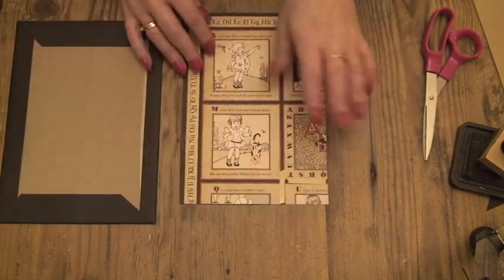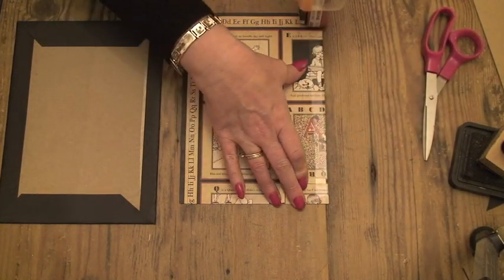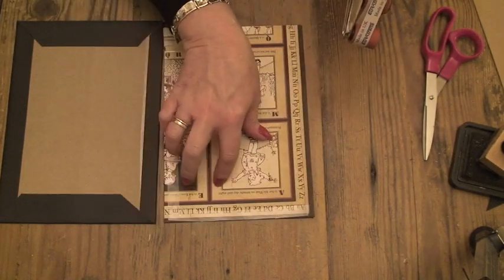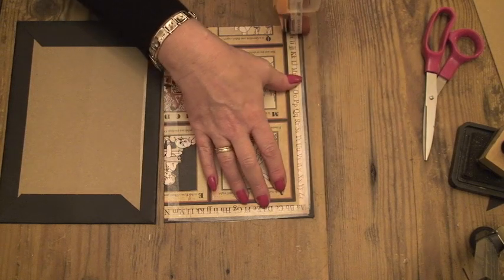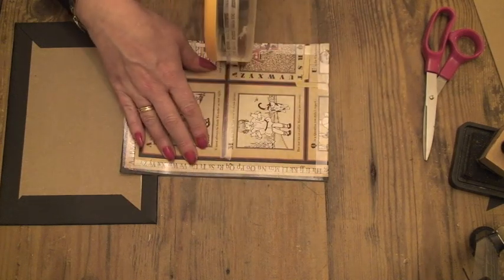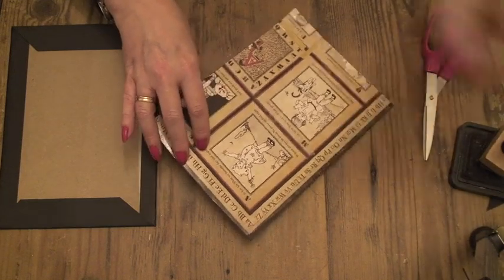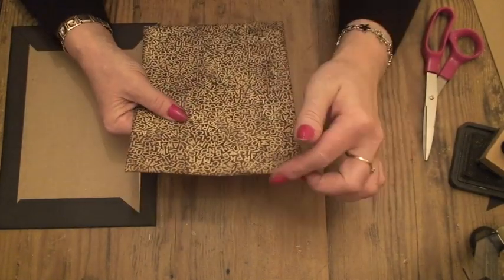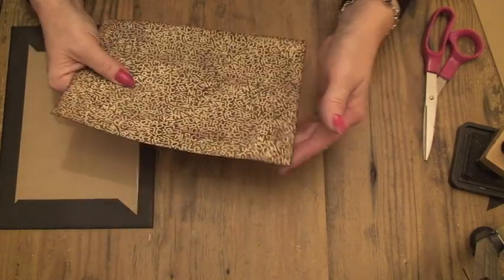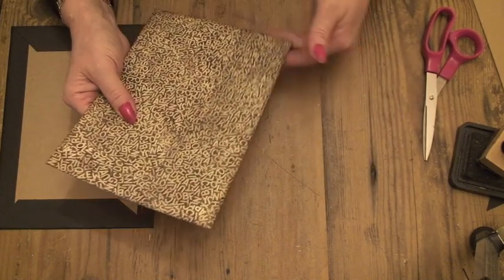And then we are going to stick it on this side. As close to the edges as you can get — that stops the edges from curling up. Put a criss-cross in the middle and that holds the paper onto the board and stops it ruckering up. Let's turn that over. Anything that's sticking over or that you can see from the right side of the paper, just catch back underneath.